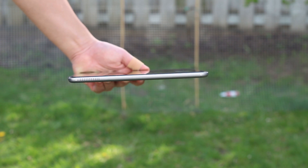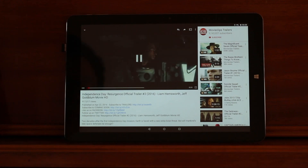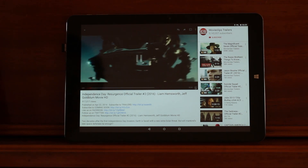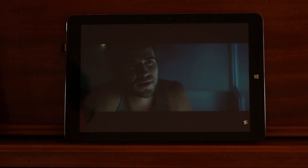The speakers are placed on both sides of the tablet in landscape orientation, and they're probably a tiny bit above average in terms of quality. It's nothing compared to the iPad or the Mi Pad 2, but it's not terrible either. Volume-wise, it's actually pretty decent — check it out for yourself.